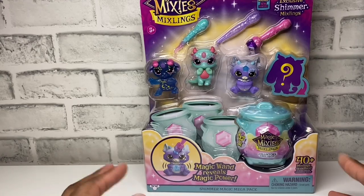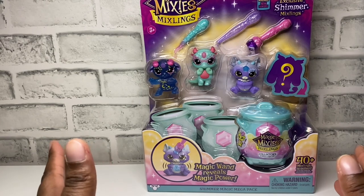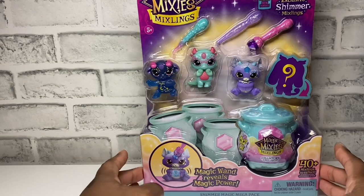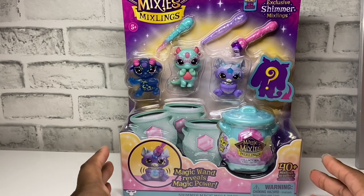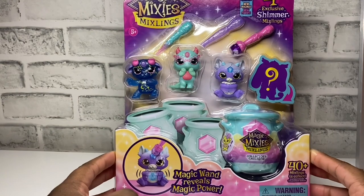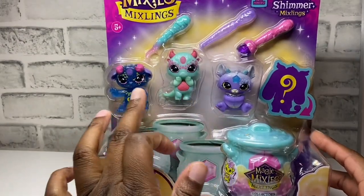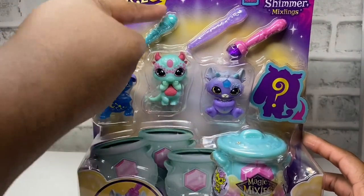Hey guys, welcome back to the Auntie Annie Show! Today we are opening a new toy — it is the Magic Mixies Mixlings. This is the newest ones out right now, so thank you Moose Toys for sponsoring this video and sending us these free toys to review for our audience. These are the Power Unleashed series. We have three mixlings that we could see here — we have this one, this one, and this one, and they all come with wands.